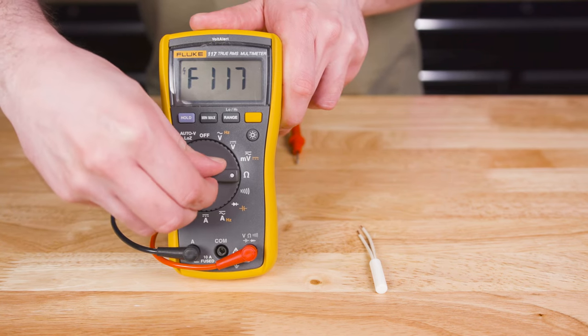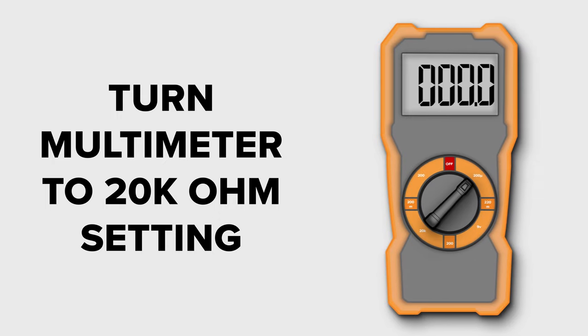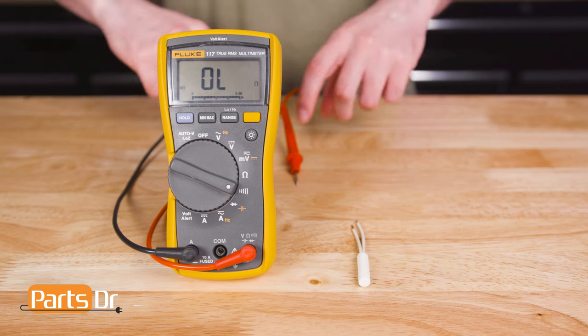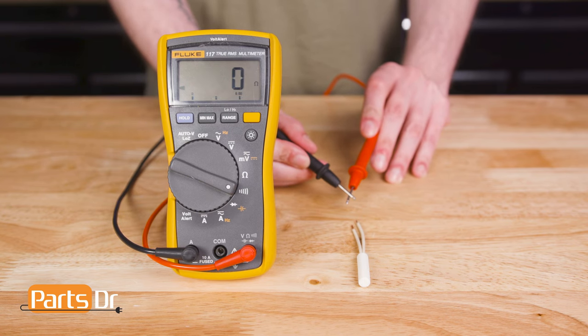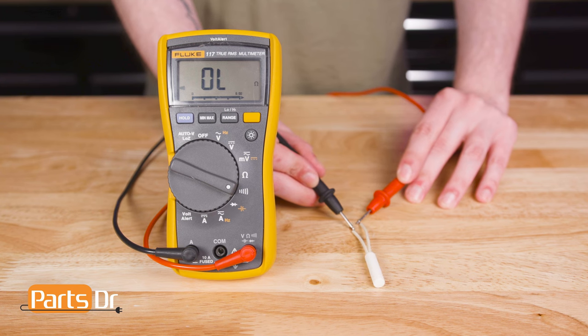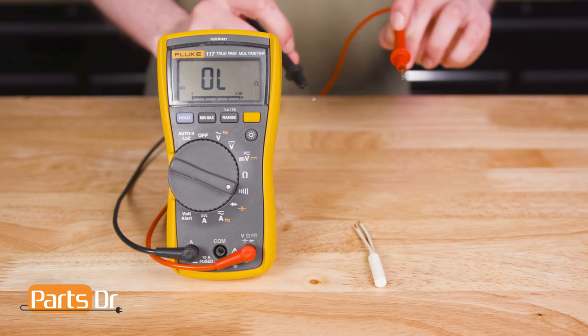If you have an auto-ranging multimeter, turn it to the ohms setting. If you have a manual multimeter, you will want to turn it to the 20,000 ohms setting. You cannot use the continuity setting to test your thermistor. Most multimeters will only register continuity at 50 ohms or less, so if you were to test it at this setting, you will get no continuity.